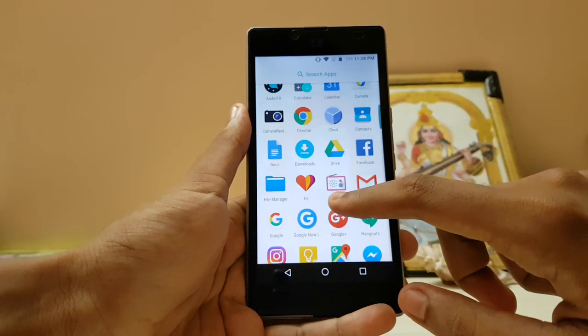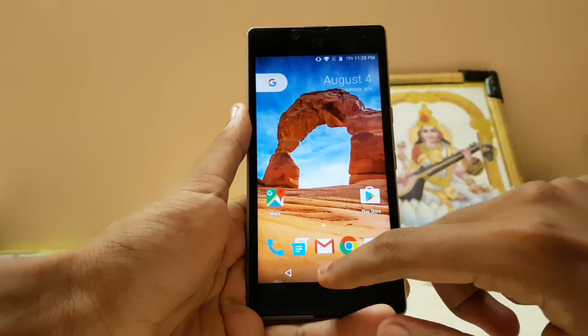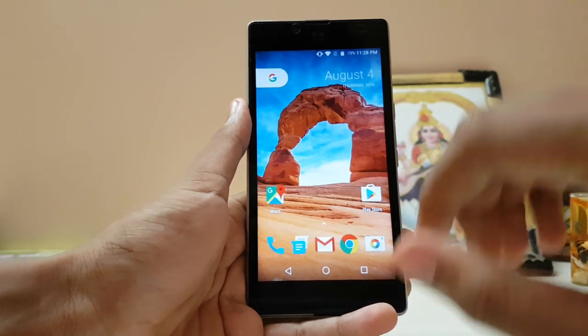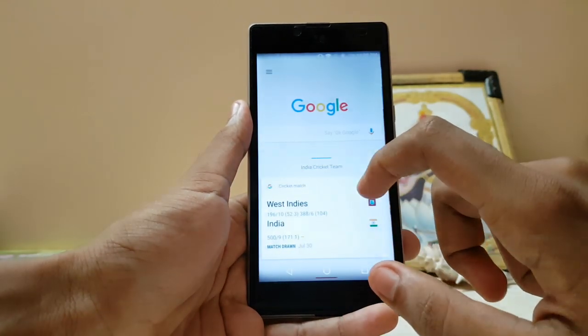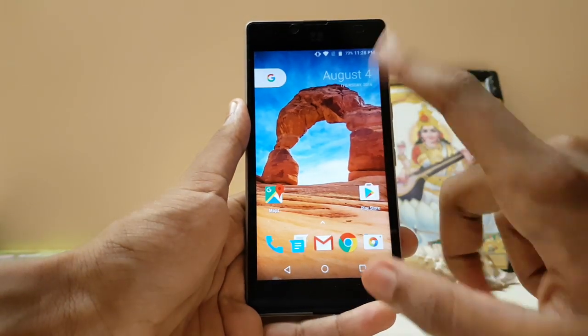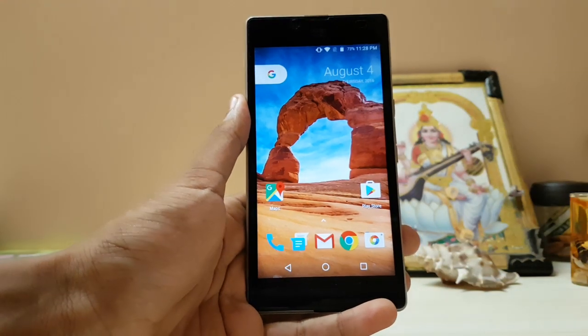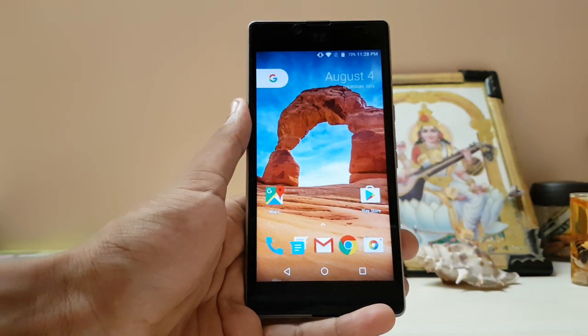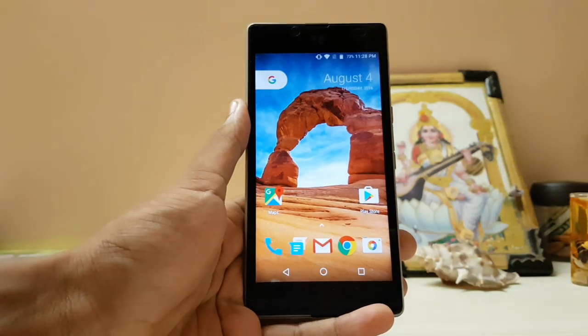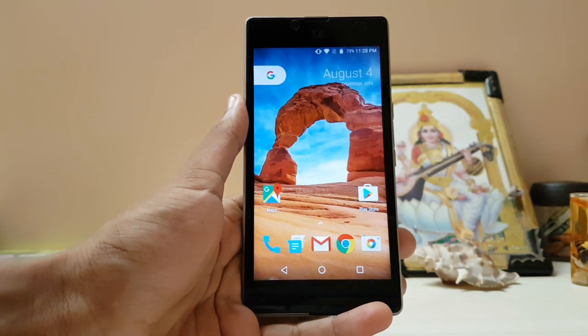The way Google is going with this, it's very developer-oriented, not very user-friendly. If you come from iPhone you'll definitely find it difficult to use. Anyway, thanks for watching — this was my installation and review of the new Nexus Launcher for Android N. Peace.